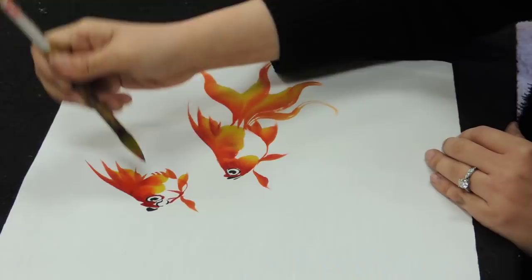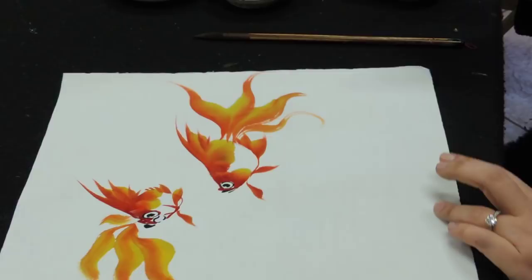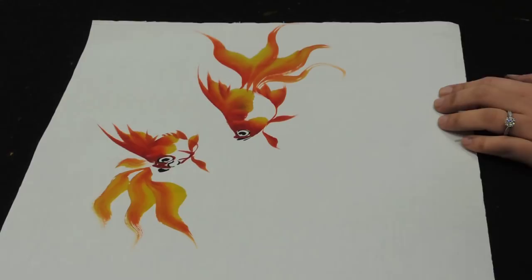I'm going to do the goldfish that is turning down from the other side. And after that, we're going to make a tummy.